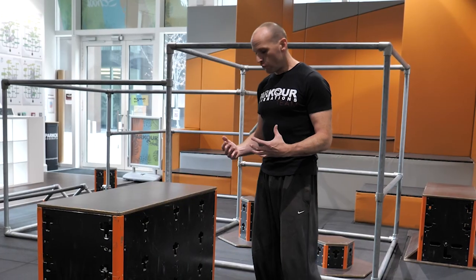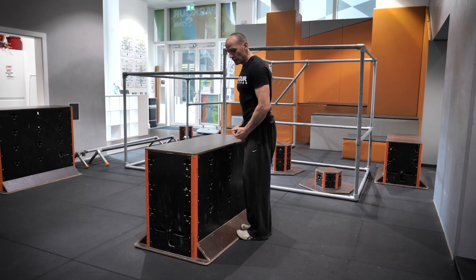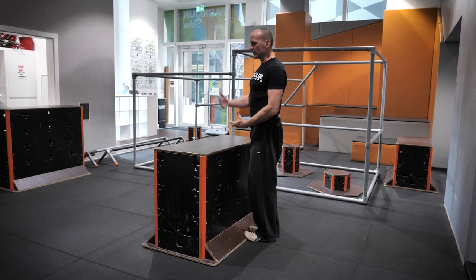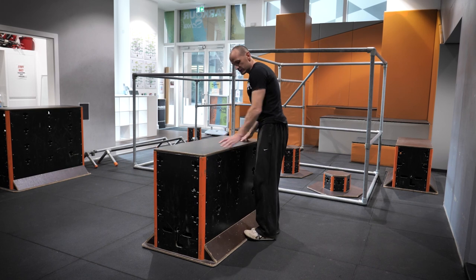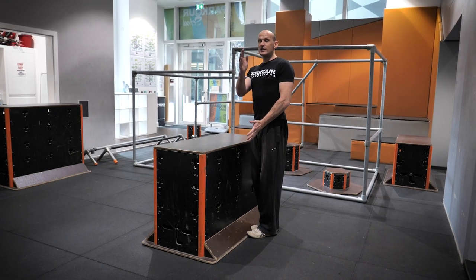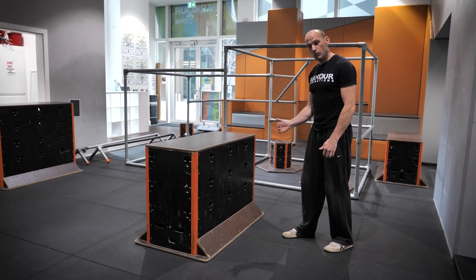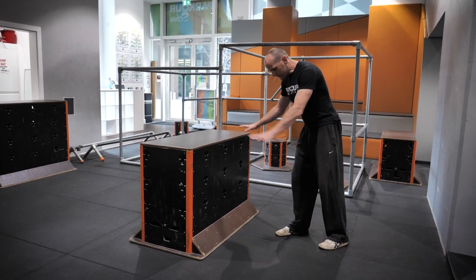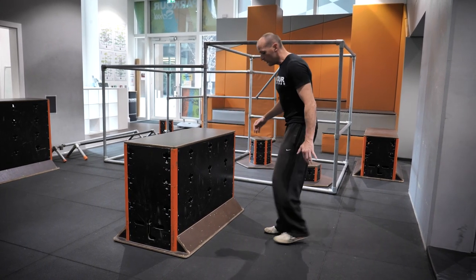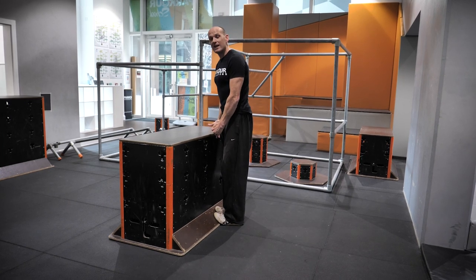When thinking about taking off on a vault, you've got to think primarily about how far away you need to be from the obstacle. A lot of people think being very close is a good place to be before you've trained — maybe if you're close it's safer and gets you over it. But actually, if you're that close, it's very hard to vault because there's very little space to get your limbs up and over the obstacle. The trajectory means you have to jump straight up, which makes it very hard to then go forwards. So being very close is rarely a good idea.